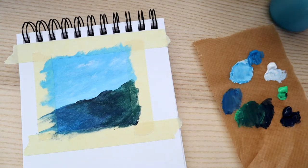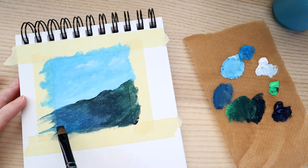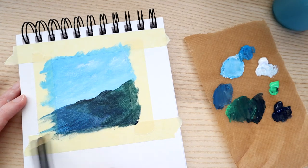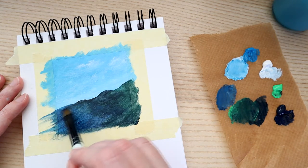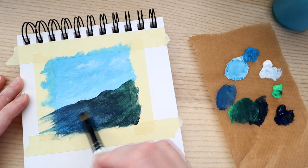We're going to leave that to dry a bit, then add a few streaks of darker and lighter colors. Taking some Payne's gray, we'll add subtle streaks of darker areas where the water is moving. Nothing too obvious — we still want it quite dark at the top, so we can add a little more Payne's gray there.